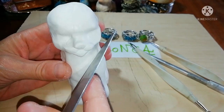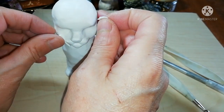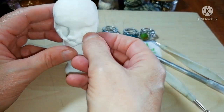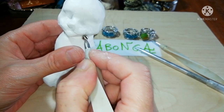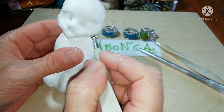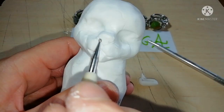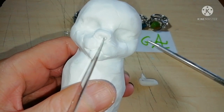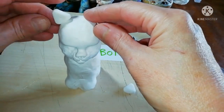Your knife helps you define the shape of the face, but if you want it chubbier, add a little more clay at the cheeks. In fact, you can add clay whenever you want, even after baking. Now I'm finishing the nose and then let's add ears.